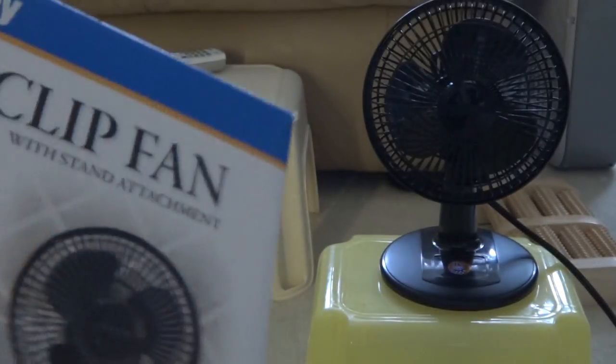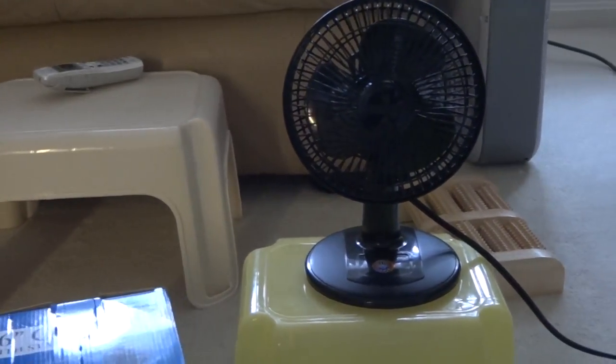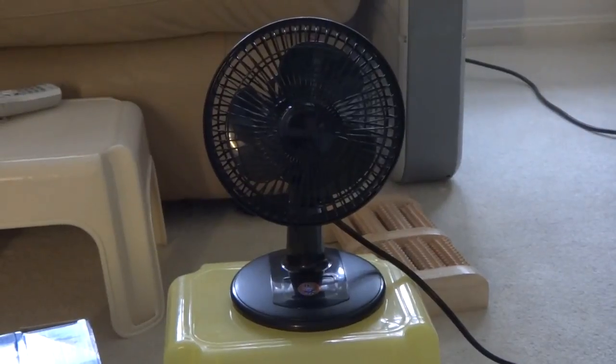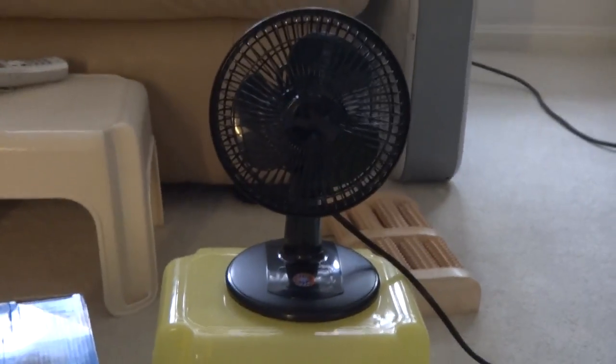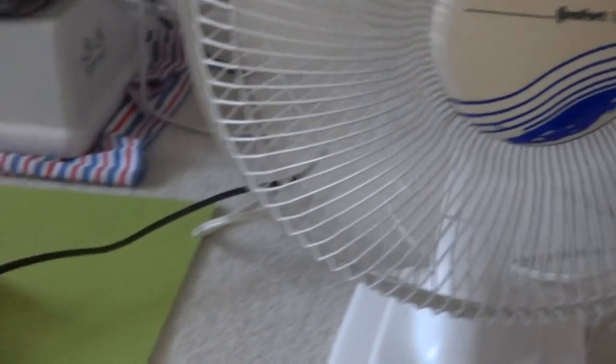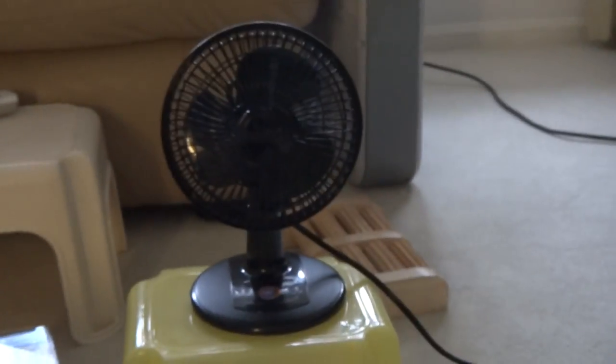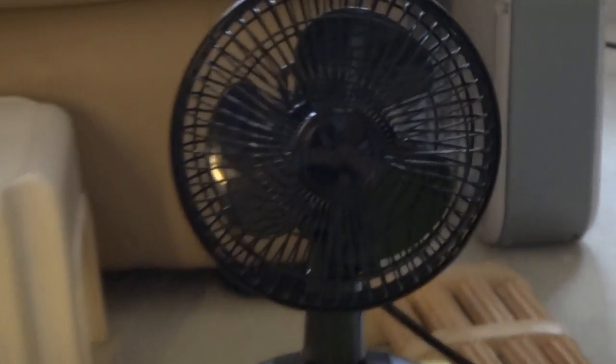Alright, here's the pic. Now there's the fan itself. I bought this at a yard sale, along with another fan the same day in that neighborhood. Let's get closer to look up the name — yeah, there's the logo.